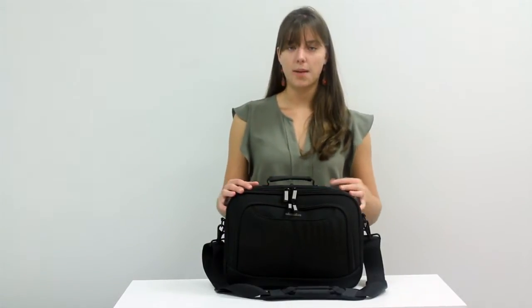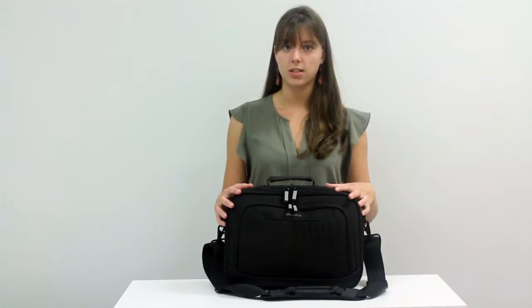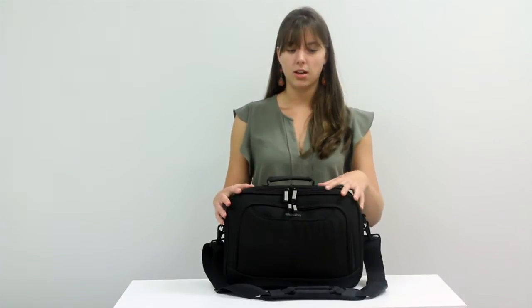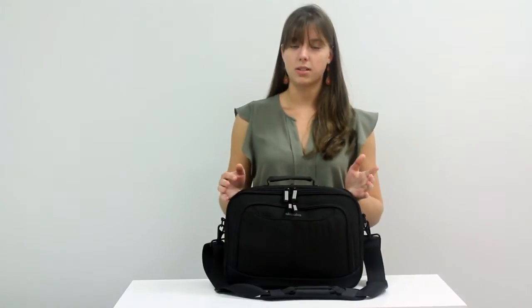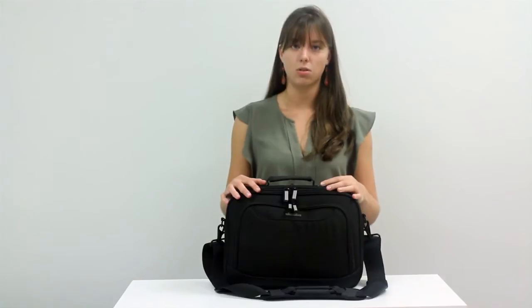These bags were designed in close collaboration with the TSA to allow travelers to go through checkpoint security without having the inconvenience of having to take their laptops out of their bag. This allows travelers to get through security quicker and keep your laptop protected, and you don't have to become a statistic of one of the tens of thousands of people who have their laptop lost or stolen every year when going through checkpoint security.